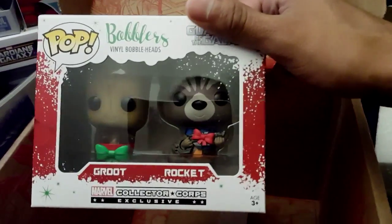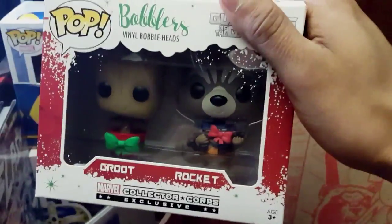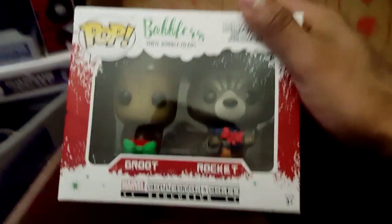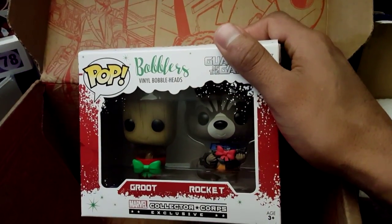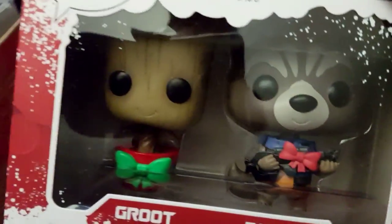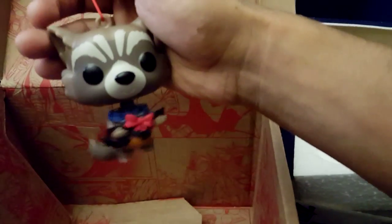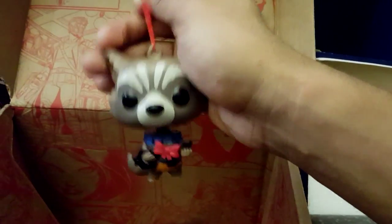And the final item in this box is the set of bobblers. It's got Groot and Rocket — it's also clear that it's a Collector Corps exclusive. It looks pretty legit. You can see Rocket with a gun with a ball on it, and you can see Groot — it's like a Christmas tree, I guess. When you're taking them out of the package, they got this little string on top so you can hang them on a tree. They're bobble heads — pretty awesome. I guess they did that since I saw a lot of people putting their pops on top of trees, so that way you don't have to do anything special.